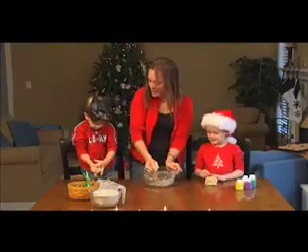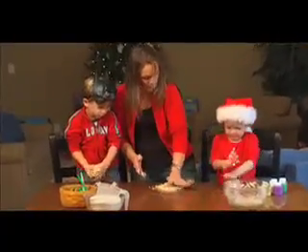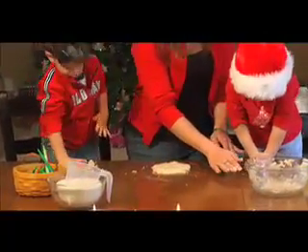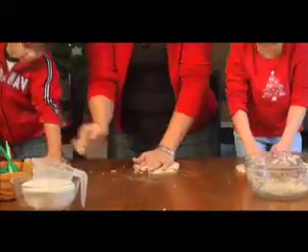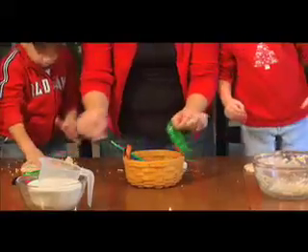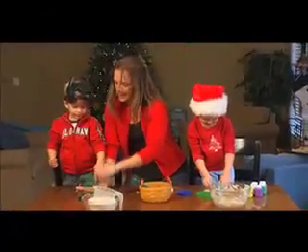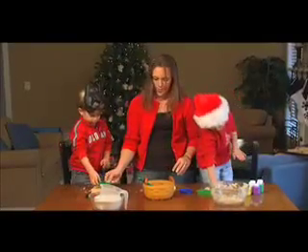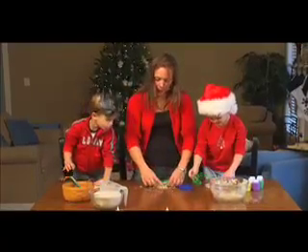Mommy will just take a little small one. Okay Christian, what we're gonna do is take it and mush it flat — can y'all do it like mommy? Everybody mush it out into a big flat pancake. Then we have all these cookie cutter shapes — do you want a candy cane, Christian? That's a jingle bell! So we put the jingle bell on, and mommy will make a Christmas tree. You just push your shapes in like so.